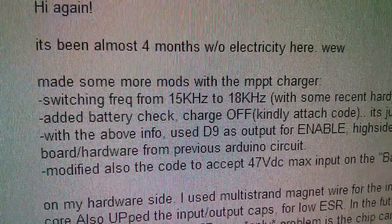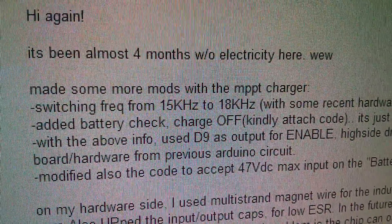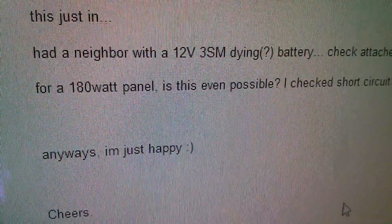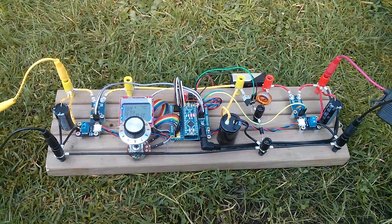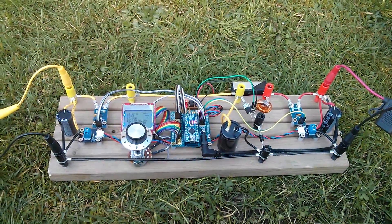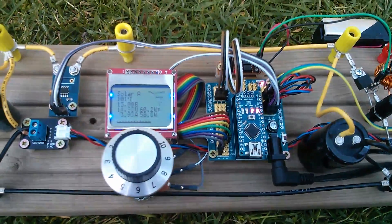It's been almost four months without electricity there. He's made more mods, switching the frequency from 15 kHz to 18 kHz because it was getting audible. He sent a screenshot showing 178.8 watts out of a 180-watt solar panel — that's not bad. For a 180-watt panel, is that even possible? Anyway, he's happy, and I'm happy too. If this thing is generating a good amount of electricity somewhere where it's really needed, how could I be anything other than thrilled?